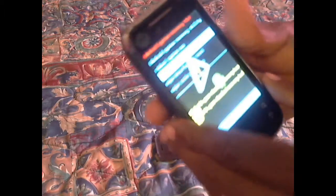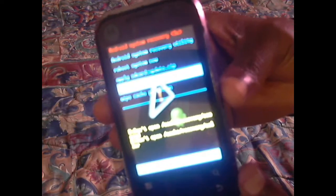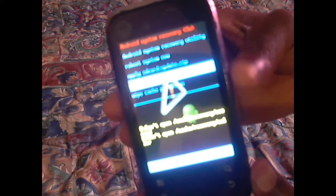You can close your phone like that. Use your up and down buttons to navigate. You're going to see 'Wipe Data / Factory Reset' right here. Press the power button to select that. You're going to see 'Yes' and 'No' — navigate down with your down button to 'Yes' and press the power button to select it. There you go — it's resetting right now.